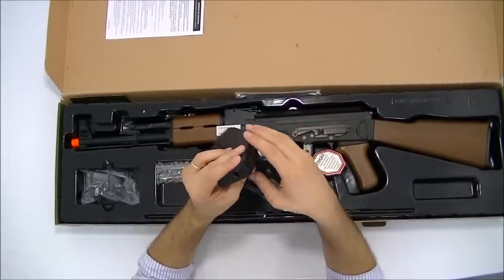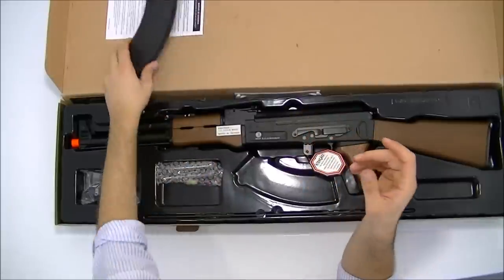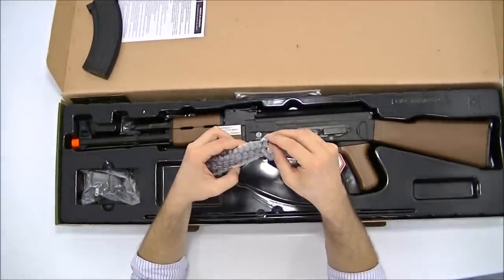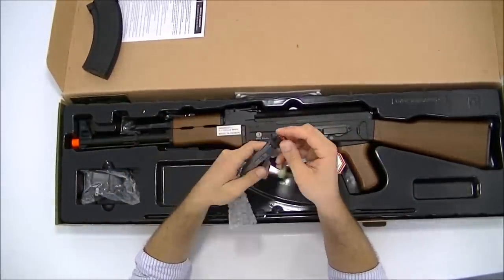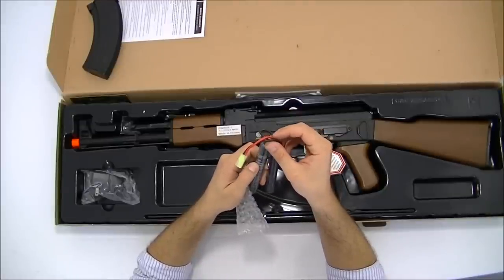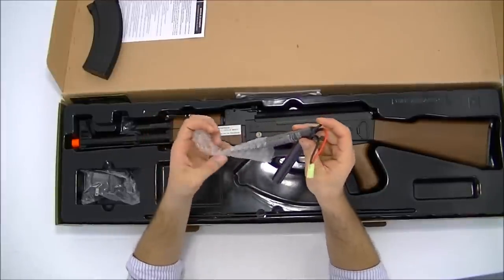O magazine é em metal e cabe 400 BBs. A bateria é da King Arms, de 9,6 volts, de 1200 miliamperes.